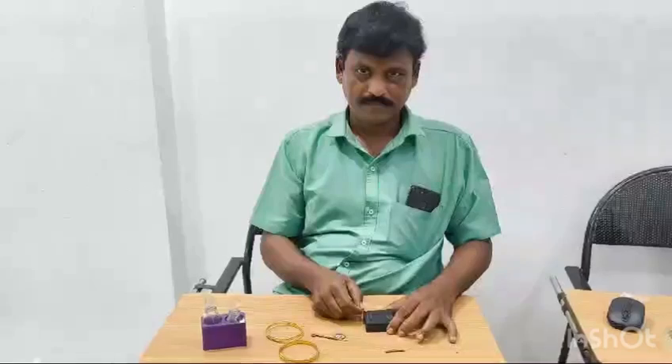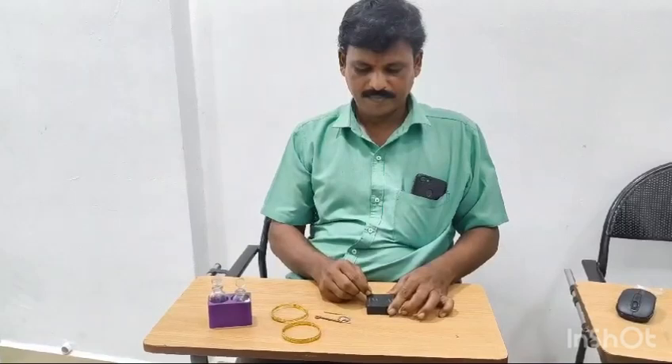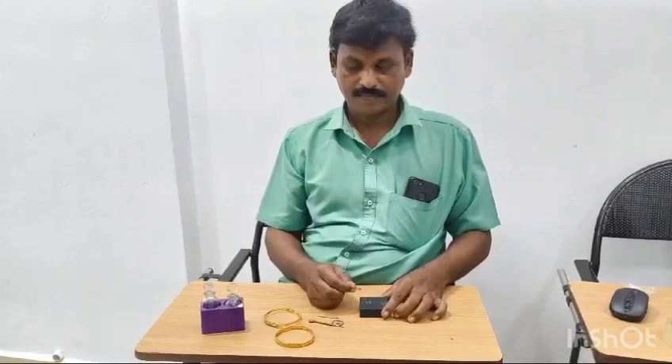I'll show you how to make a new product.